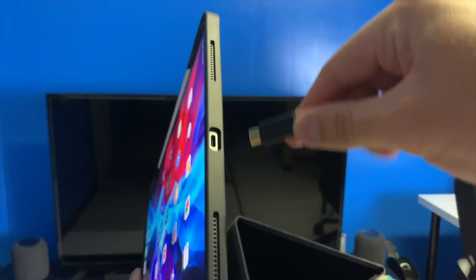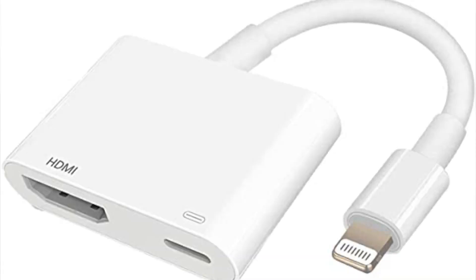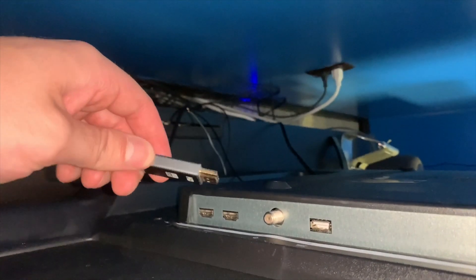Step number one, we are going to put the USB-C cord right into the iPad. Now, USB-C is going to be used for the iPad Pros. If you guys have any of the other iPads, it's just going to be an HDMI to Lightning adapter — a very small difference, but that's how it's going to work if you have a different iPad.